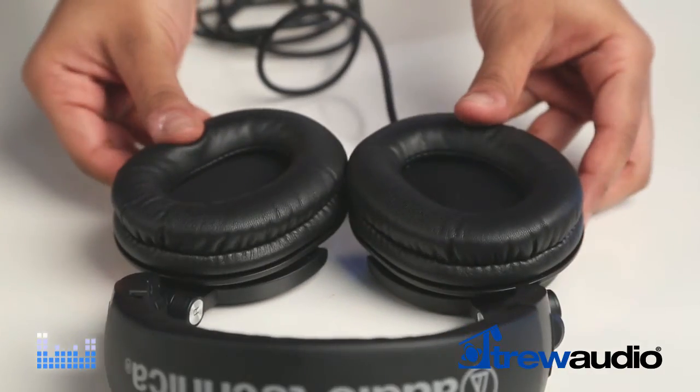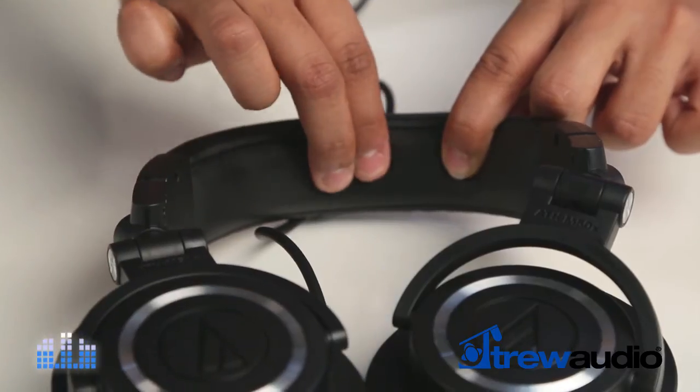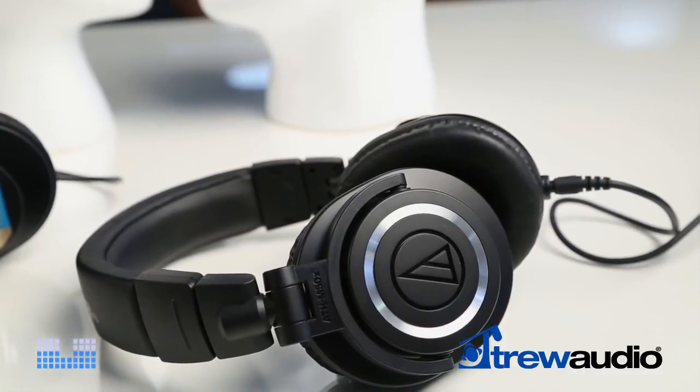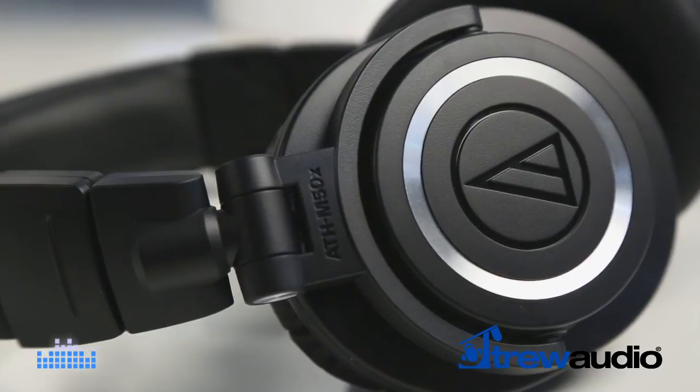There are some modest improvements in the X model's design, namely the new Plesha earpads and a retooled headband. These subtle adjustments make the M50X a more comfortable pair of headphones, which becomes especially valuable towards the end of those 14-hour days.